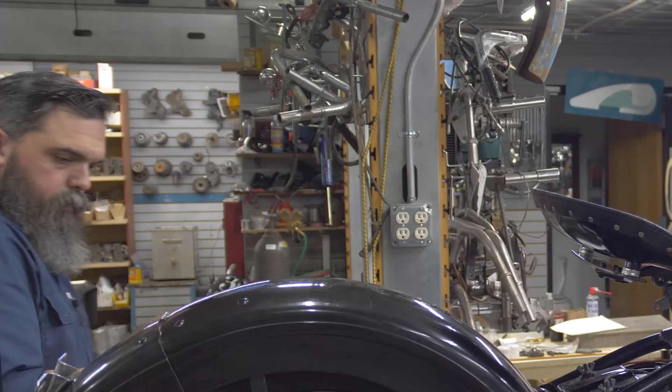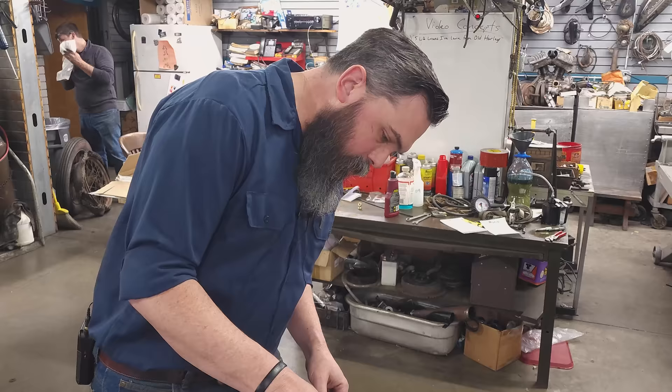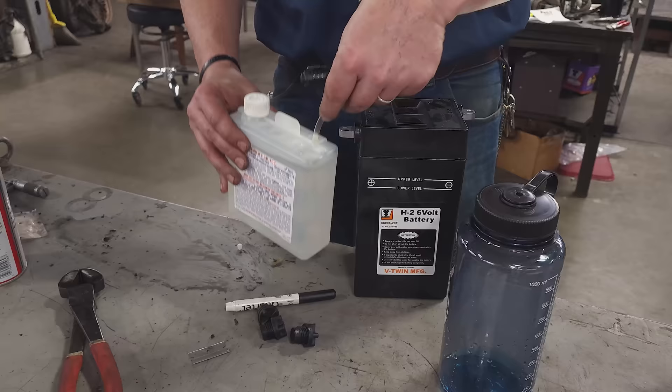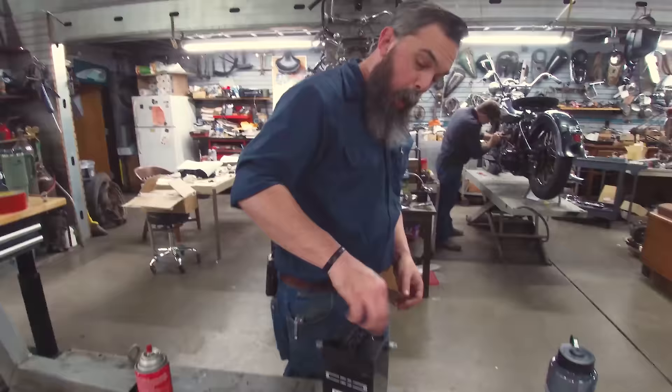There's a battery. We'll fill that sucker up. Harley H2 style battery comes empty, so you have to fill it up with battery acid. You're between the two levels. Battery's ready.